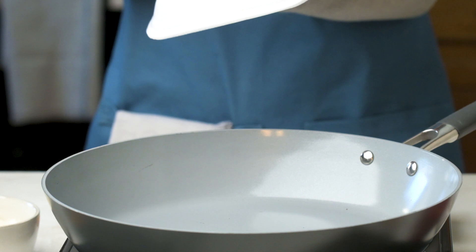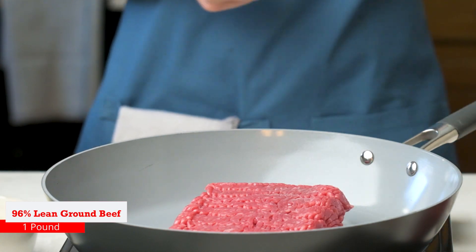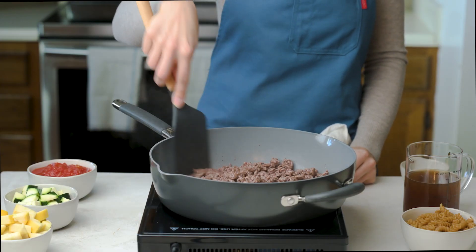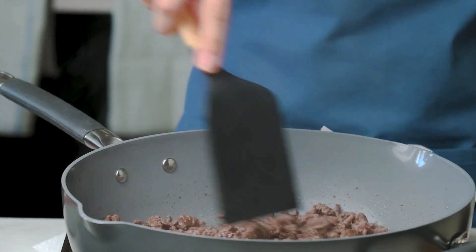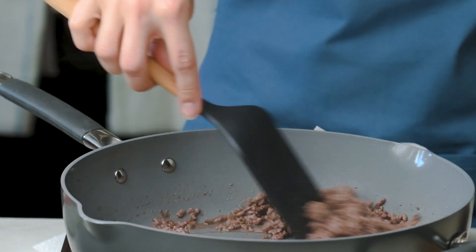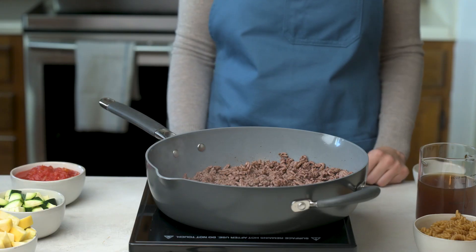Heat a large non-stick skillet over medium heat until hot. Add one pound of 96% lean ground beef and cook for eight to ten minutes, breaking into three-quarter inch crumbles and stirring occasionally. Make sure the ground beef is cooked to an internal temperature of 160 degrees Fahrenheit. Pour off any drippings.